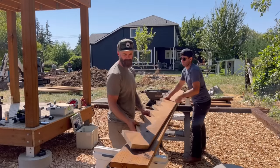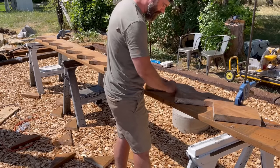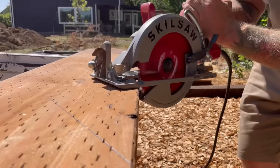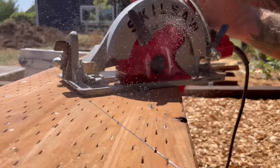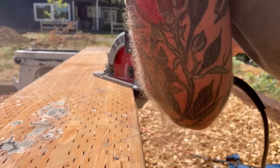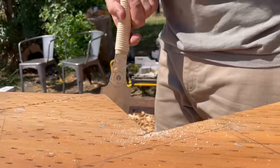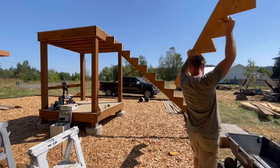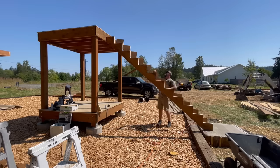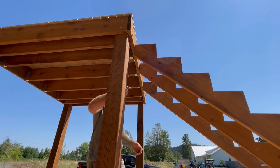With one stringer cut and tested to make sure it was the right size, I used it as a template to trace out the remaining two stringers. We're doing three total because the width of our stairs is only 36 inches. If you went to 48, 50, or 60 inches wide, you'd want more stringers so they're each at least 16 inches on center. But we only needed three, so we started chopping them down — skill saw, pull saw, zip, zap, zoop — a very repetitive process, but in no time we had all three stringers ready.